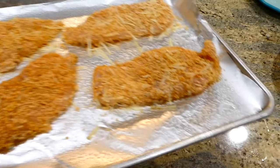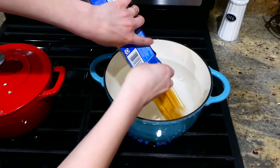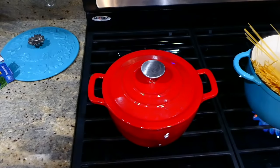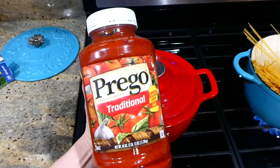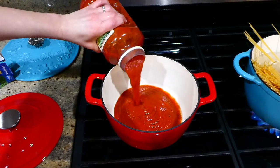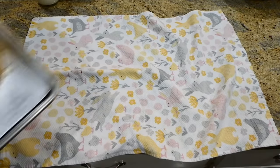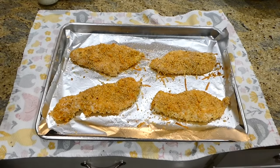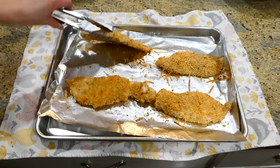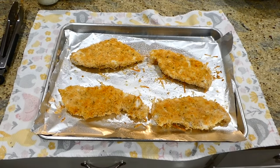While that's baking, I'm going to boil up my one pound of spaghetti noodles and warm up my marinara sauce — I'm using Prego marinara and used about half the container, but use however much you think you need. After those 15 minutes of baking, I pulled my chicken out of the oven — it wasn't completely cooked through yet, so I just flipped it and put it back in for an additional five minutes.